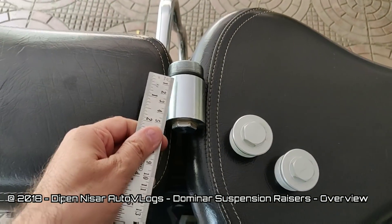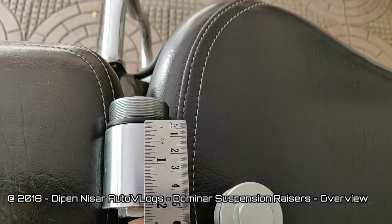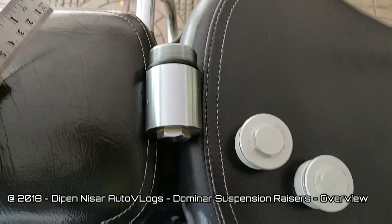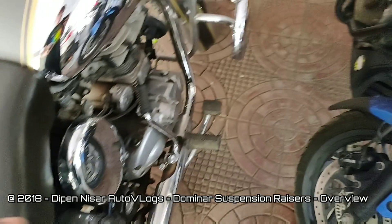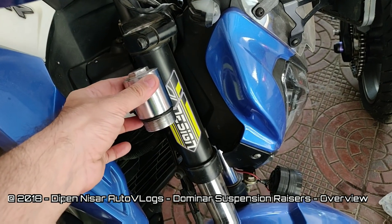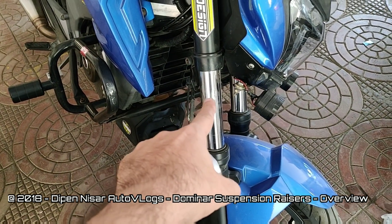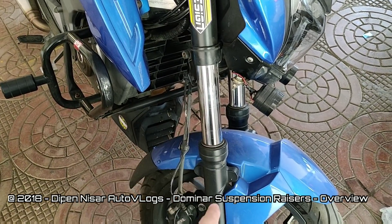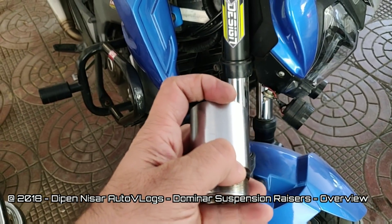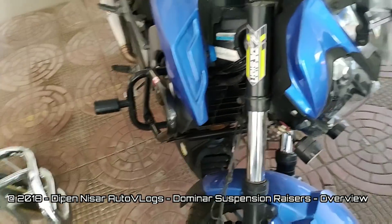So the suspension razors from this previous company are 2 inches. What it does is, once you fully insert it down, it will push your front fork tubes down by 2 inches and thus raise the bike from the front by 2 inches.